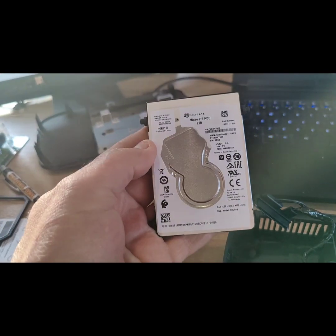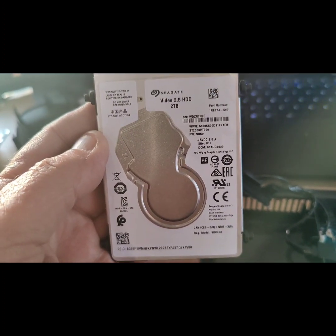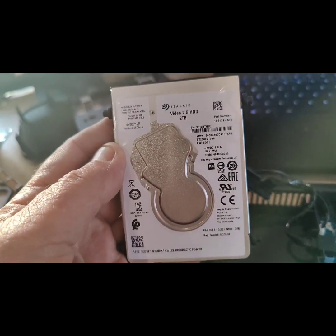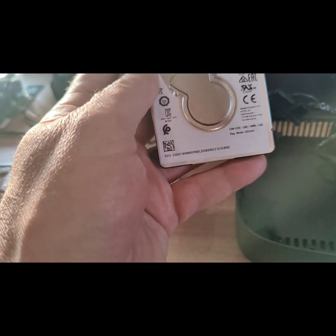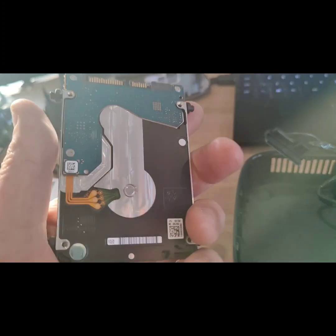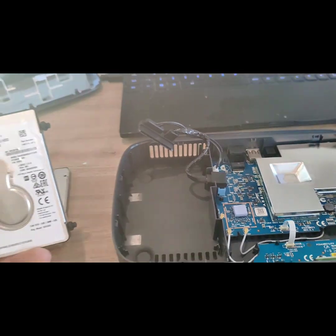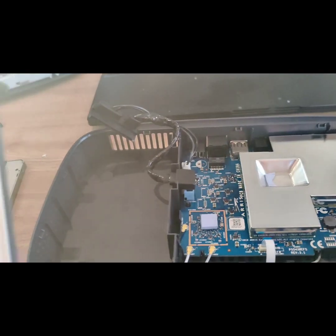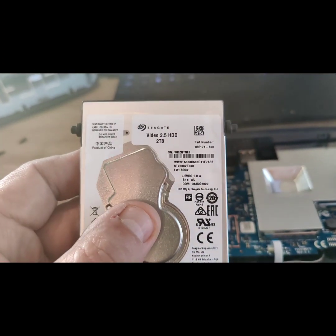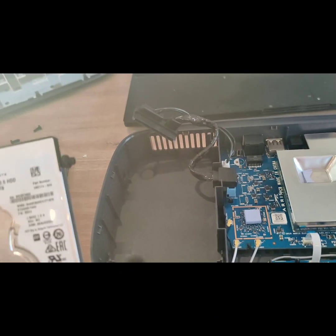For those hard drive aficionados — that is a Seagate Video 2.5 hard disk drive, mechanical, two terabytes. I was thinking it was a Toshiba, but I'm actually a bit surprised and disappointed that it's a Seagate one. I've had this less than two years and one day it just went mental — booting up, restarting, hard drive failure, no matter what I did. So it looks like it's had its time.